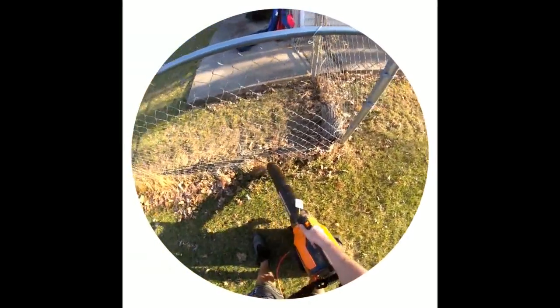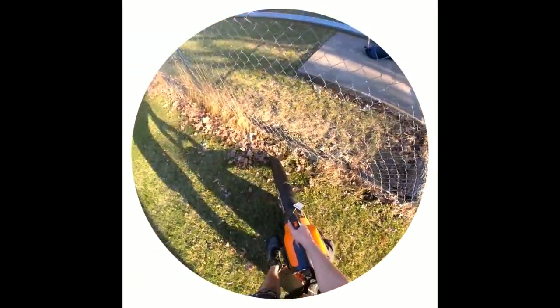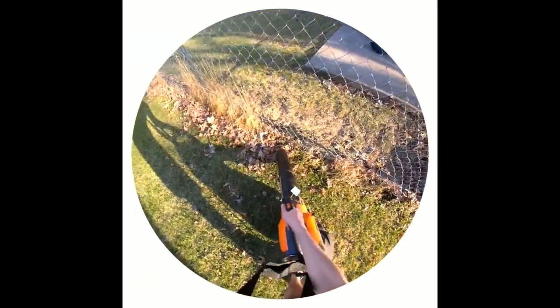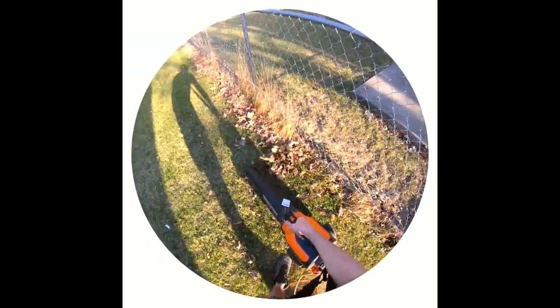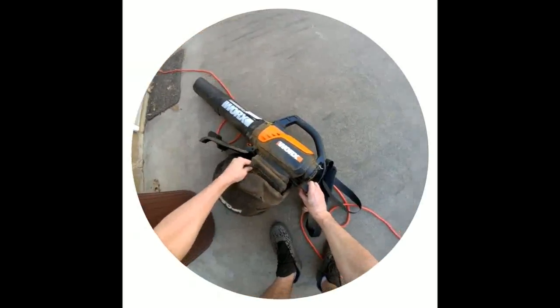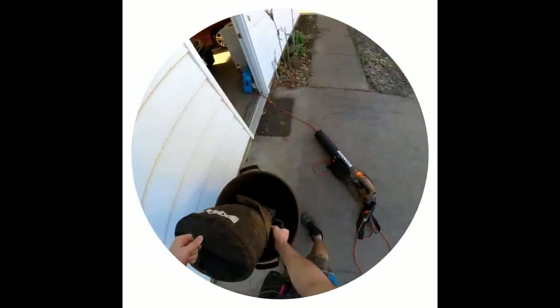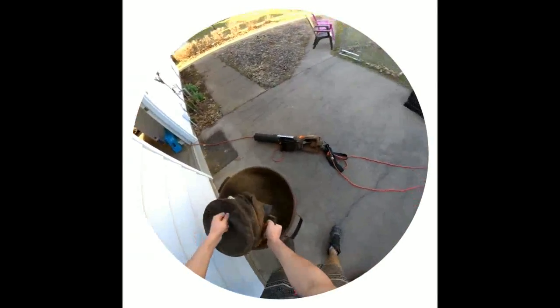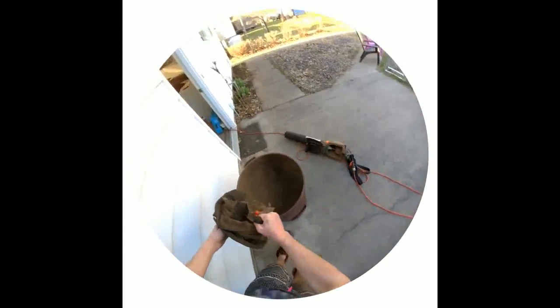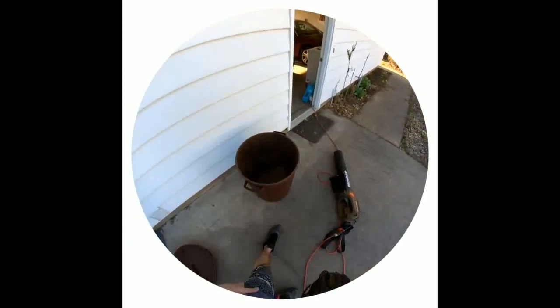We'll see you next time, bye bye. Does this thing get sturdy fast? I think we have our first collection of leaves. So we're going to remove this — it's not full at all, but it gives a good idea of what this turns some leaves into. In just a minute of use, here's the reveal — and it's a pop.